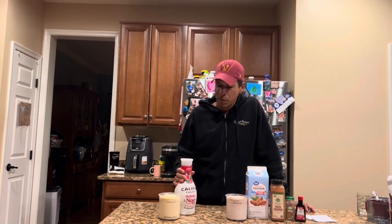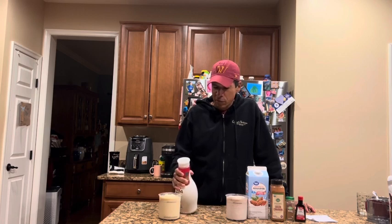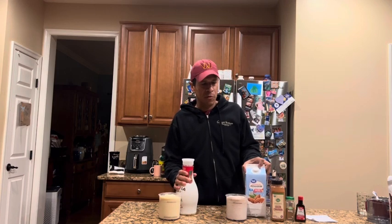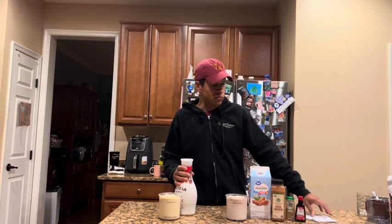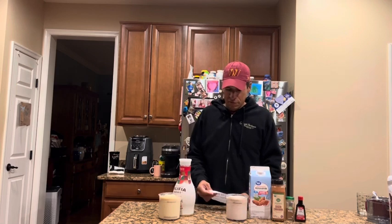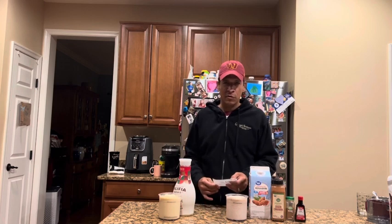This Califia is a low-calorie version — 50 calories for four ounces, basically 100 calories per cup, compared to 30 calories per cup for my almond milk base. It's still a lot more calories than my traditional anabolic creamy approach.